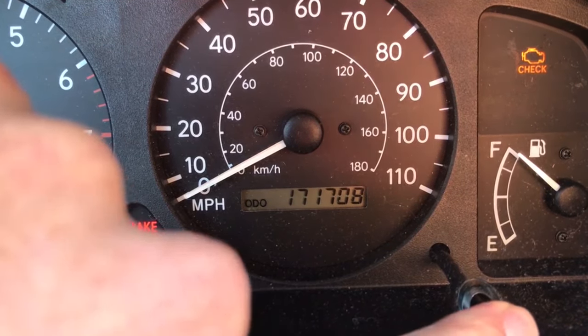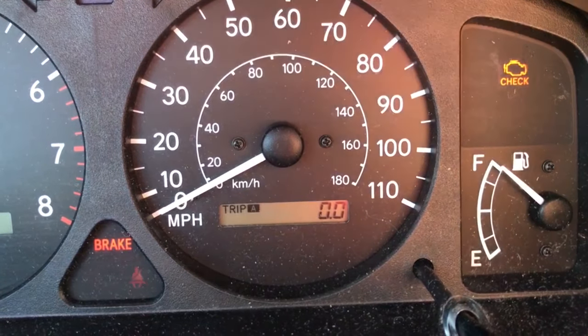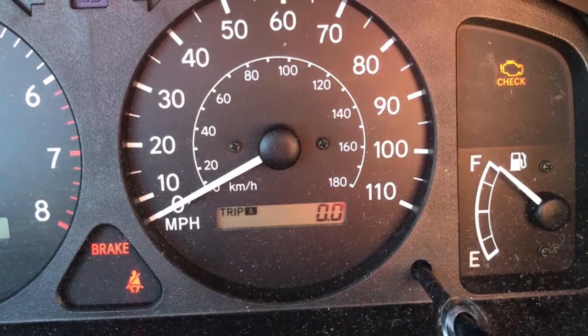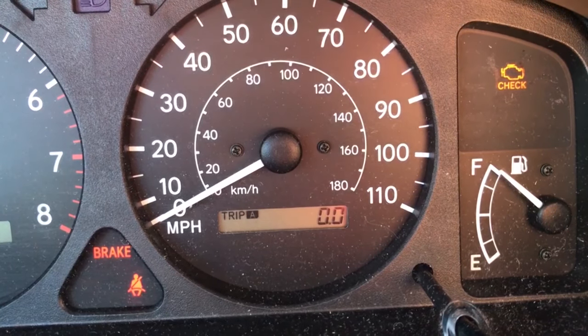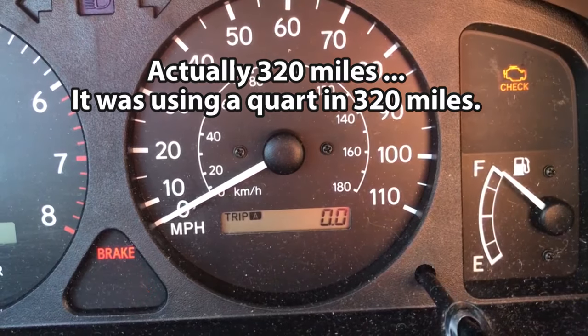Let's reset the trip counter and check the regular mileage just in case we need it. I'm going to drive this 300 miles, change the oil, and then go another 300 miles to see if we use another quart after the seafoam treatment.